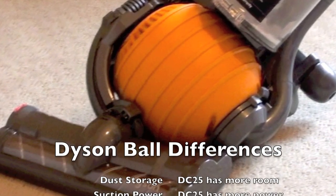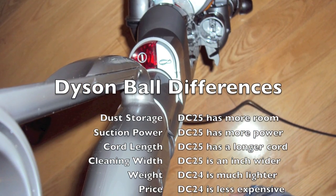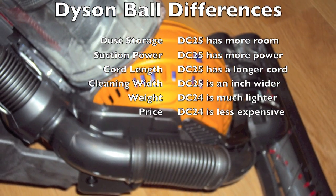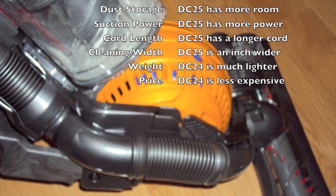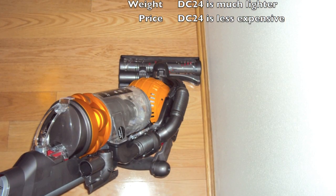The main differences include: the larger DC 25 has more dust storage room, more suction, a longer cord, and an inch wider cleaning path. The DC 24, however, is lighter, easier to maneuver, and costs over $100 less.